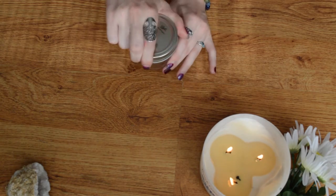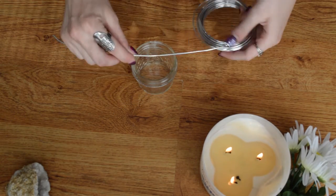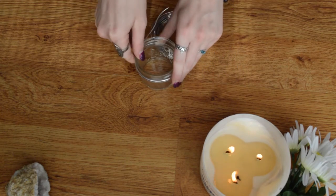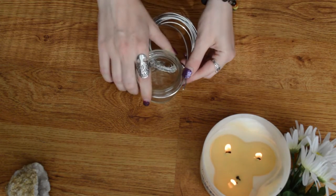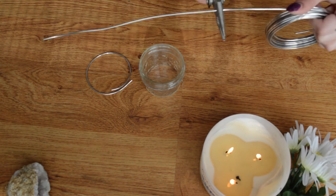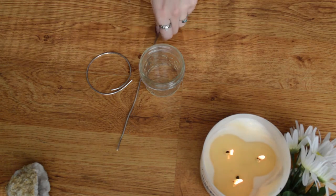Now we're going to open up the jar and take our wire and wrap it around the mason jar, making sure that it's nice and tight so it can stay on. I just cut it to the form that I like, and now I'm going to take a little bit more with my multi-tool and bend it so this can be my handle, and I'm going to make small little hoops with my wire pliers.